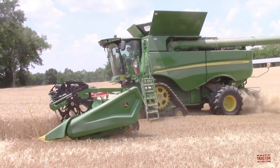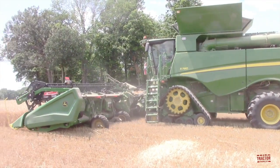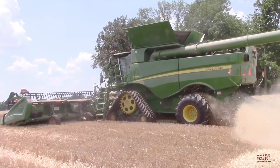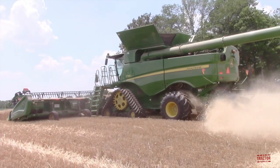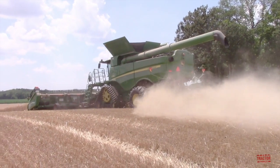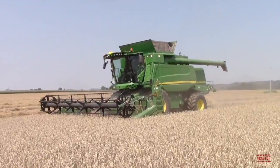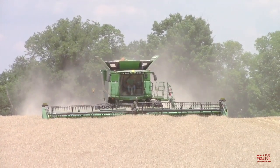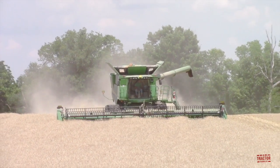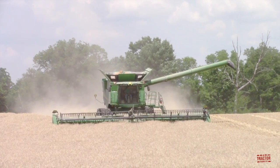John Deere's all-new line of HDR rigid cutter bar drapers offer up to 20.3 inches of wing range to improve ground following in rolling terrain and terraces while minimizing the crop left behind in the field. The HDR series of headers are compatible with John Deere's S-series, X-series, and T-series combines. This video will focus on a model year 2020 class 8, 473-horsepower John Deere S780 combine equipped with tracks, working with a new HD40R hinge draper harvesting the winter wheat crop.